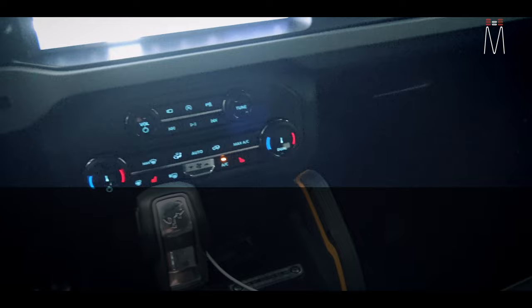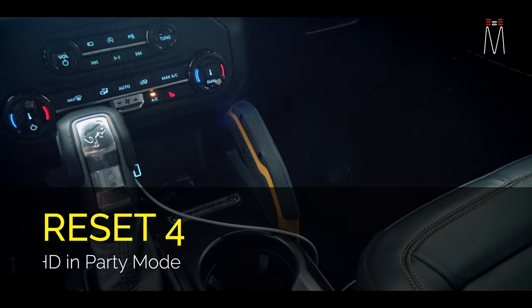The subwoofer is kind of attenuated on preset three, and then preset four is going to be our Bluetooth with our party speaker setup.